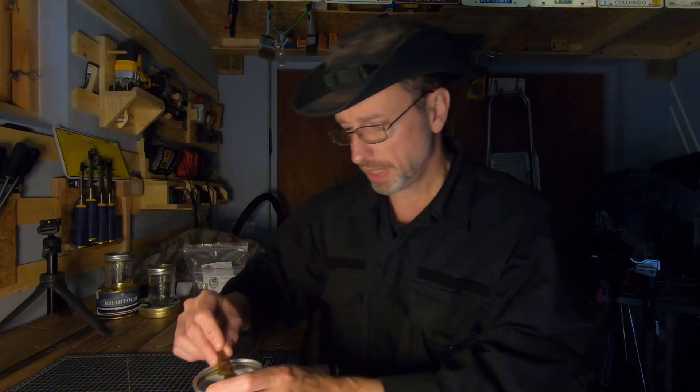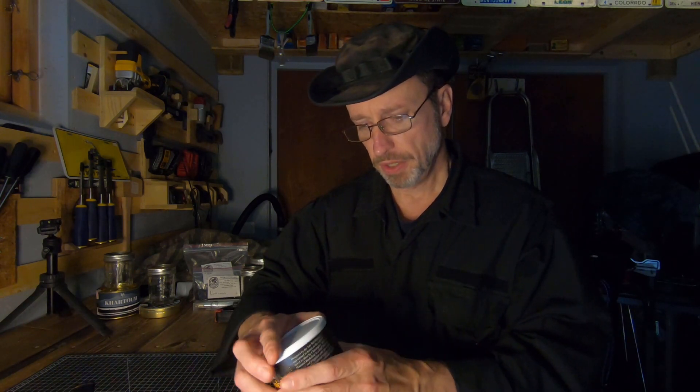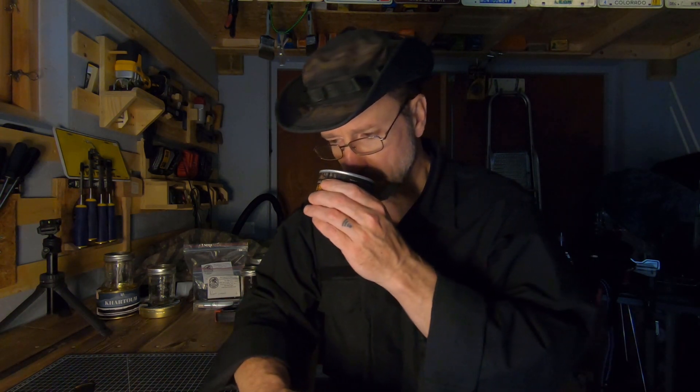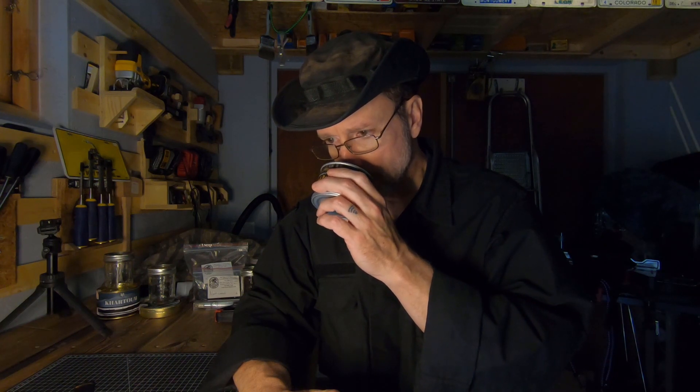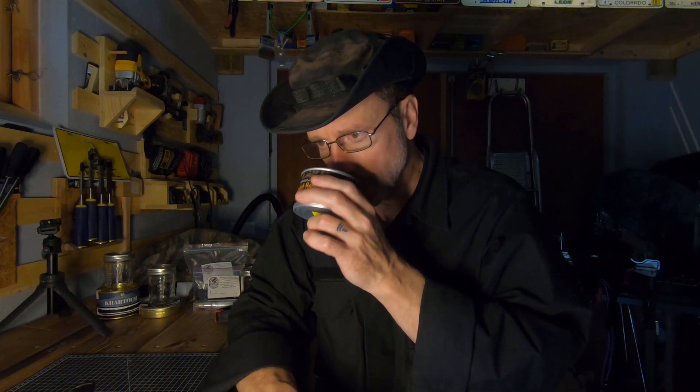I probably can't see it because I got my Halloween lighting on. I'll get the bowl loaded up and then I'll be back. Okay, I'm back. I forgot to do the tin note on it. Tin note — maybe a little bit of plum. Definitely the haze and the grass on there.